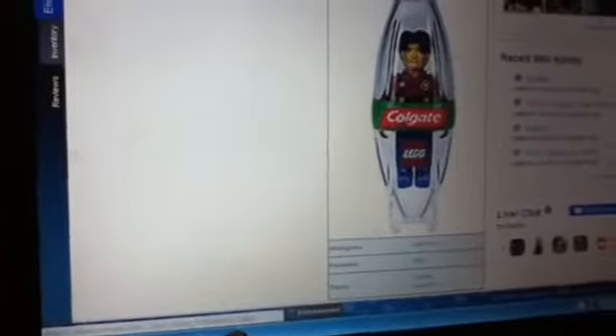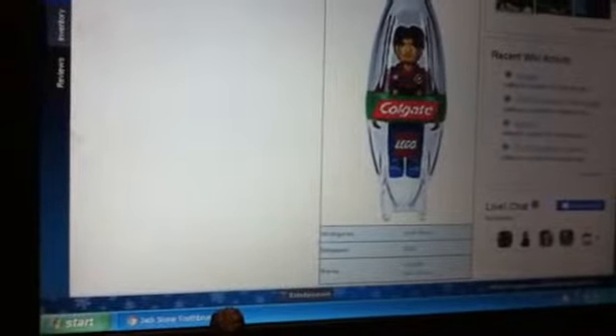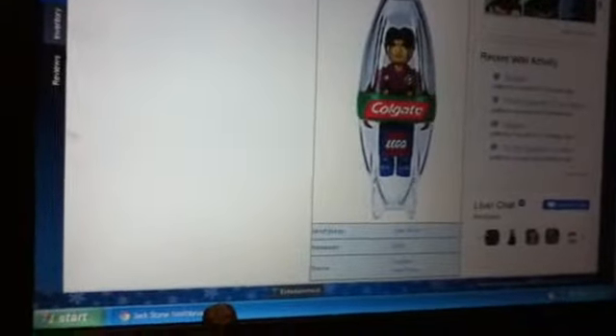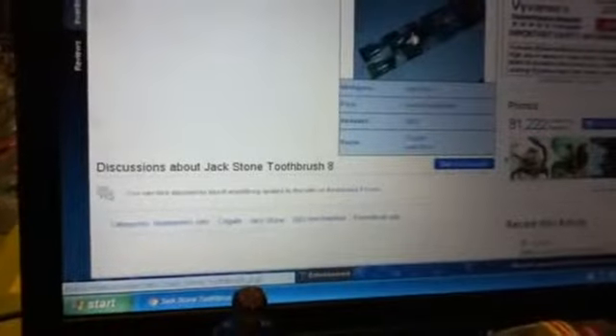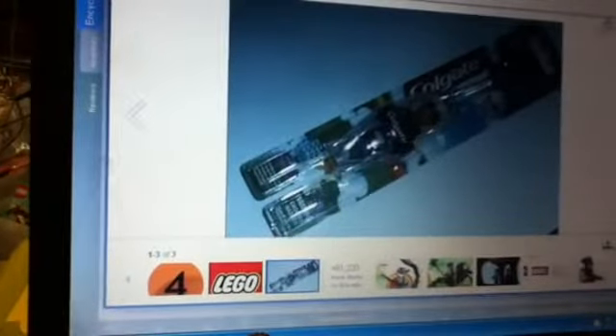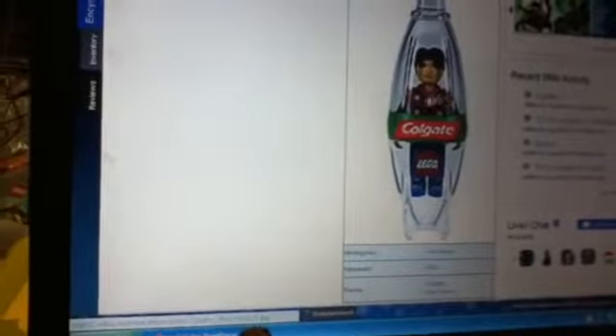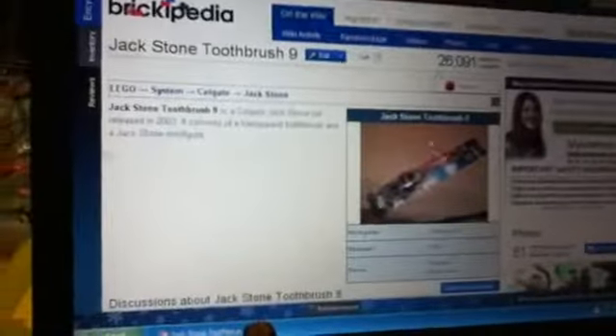If you want a Jackstone minifigure, you're probably best getting it as is - you probably don't need the toothbrush with it. Here are some of the other versions: this one has more of a red outfit, featured in one of the sets - I believe it was in a magazine ad for Jackstone. There's another version with more of a black shirt and blue pants that's been featured in a set, I think a police helicopter set. Here's another look at that same black and blue Jackstone figure.